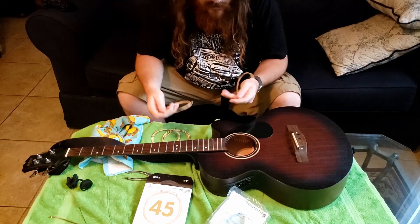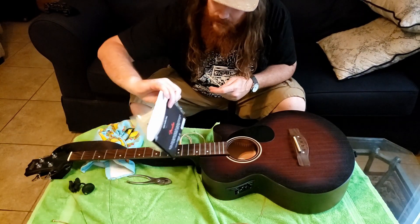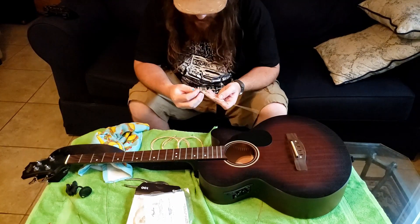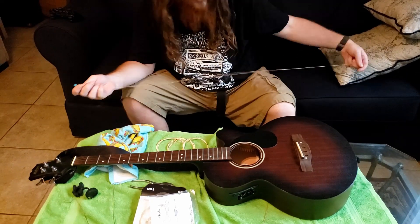I prefer the paper sleeves. Kind of bummed on that, but whatever, it's all right. Start with my G string, which I guess is a teal color, which kind of matches the taco towel — I approve.